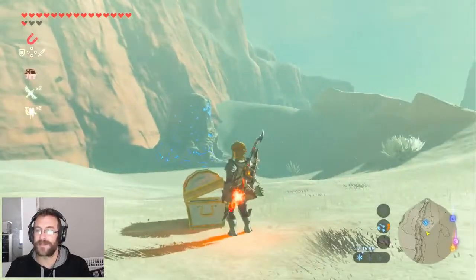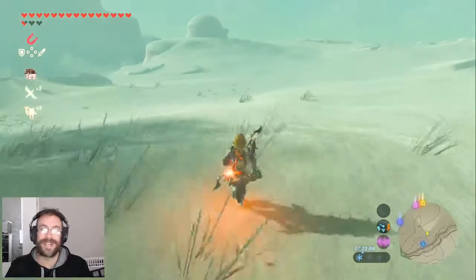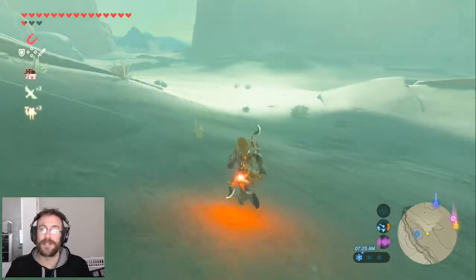So there you go, friends. That's how you keep warm in Breath of the Wild while wearing whatever you want. Remember, you can get the fire rod simply by checking your news feed and opening Tips from the Wild. Thanks for watching, catch you next time.